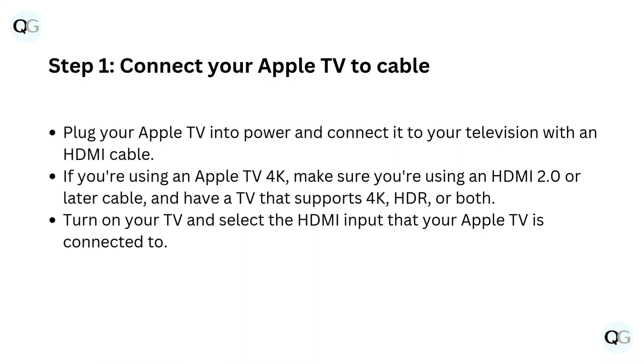Step 1: Connect your Apple TV to cable. Plug your Apple TV into power and connect it to your television with an HDMI cable. If you're using an Apple TV 4K, make sure you're using an HDMI 2.0 or later cable and have a TV that supports 4K, HDR, or both. Turn on your TV and select the HDMI input that your Apple TV is connected to.